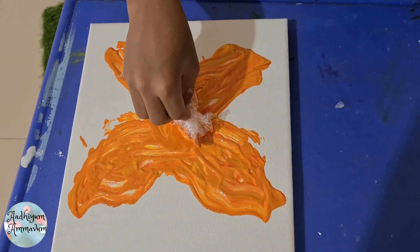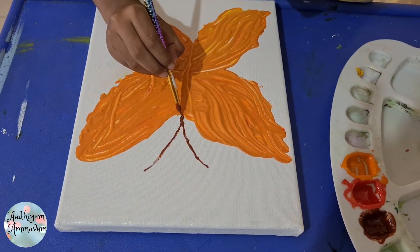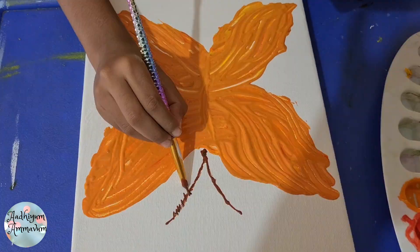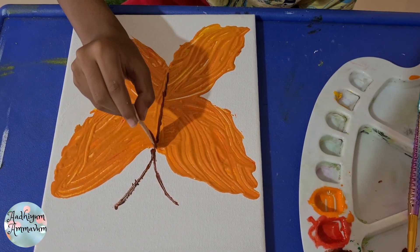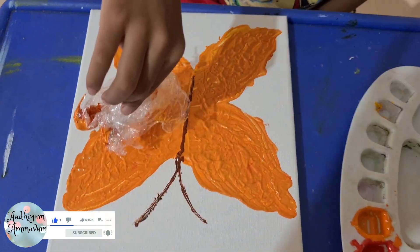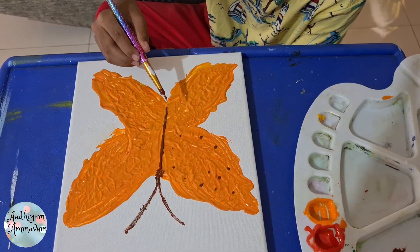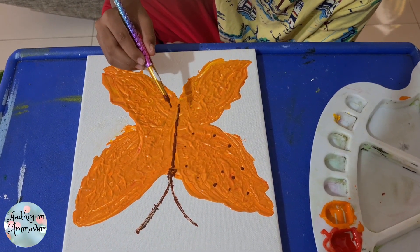Here we go. Now draw a little brown. Now the body of the butterfly — now slightly cut like this. Let's keep dots swimming in the borders.